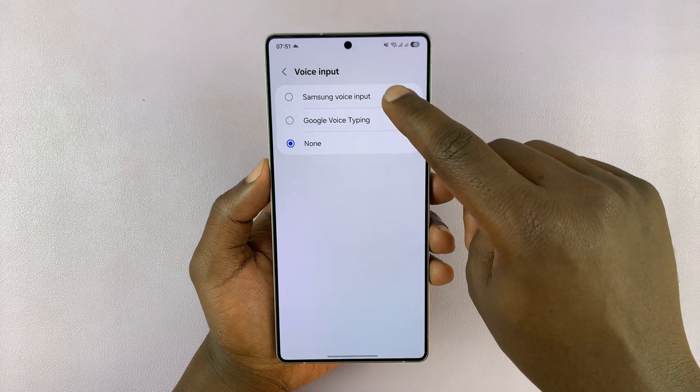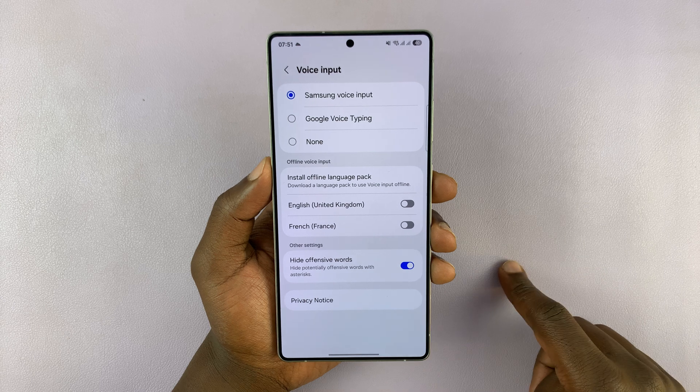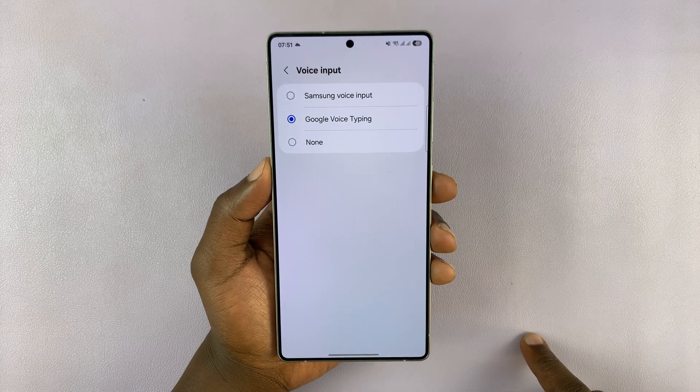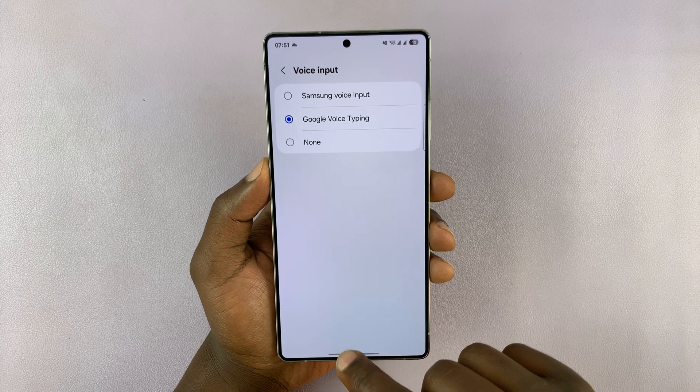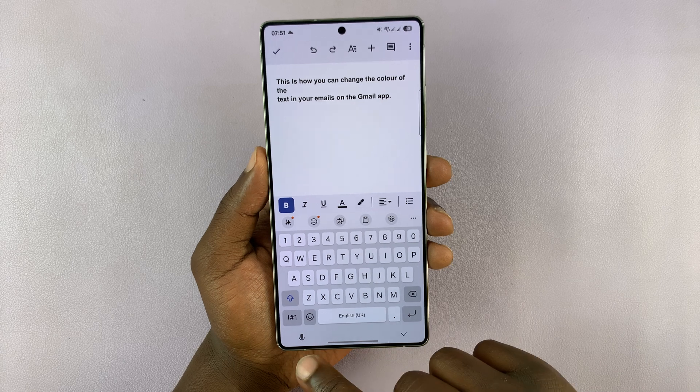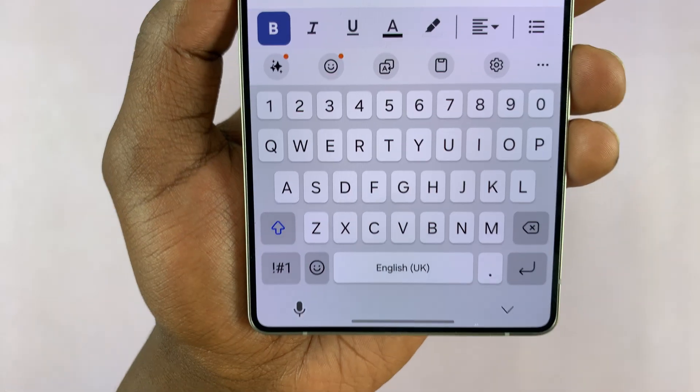You can choose to enable using either Samsung voice input or Google voice typing. In my experience, Google voice typing is usually better. So once you enable that, if you go into the keyboard, you should see the microphone icon right there at the bottom.